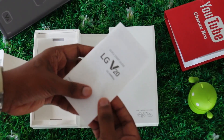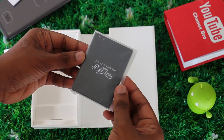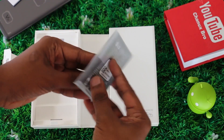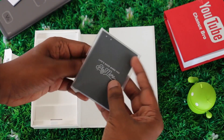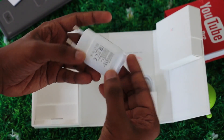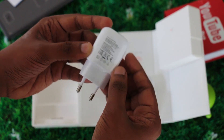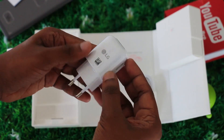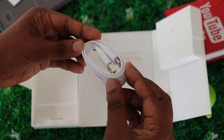This is a 3,200 mAh battery which you can remove from the phone. This is the first wall charger, which supports Quick Charging 2.0 — a great charge for the phone. This is a data cable that we can charge with USB Type-C cable.